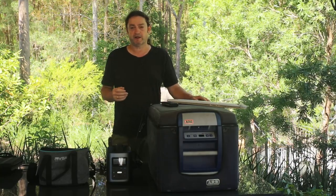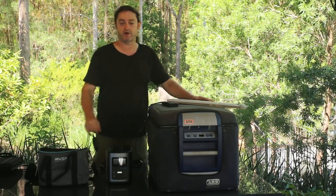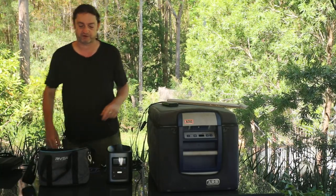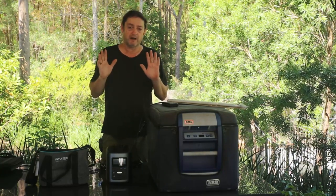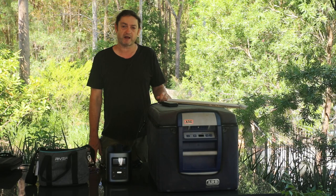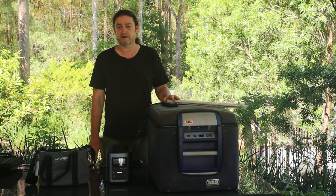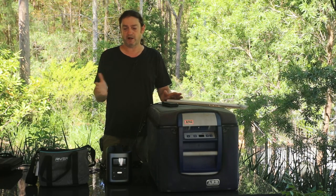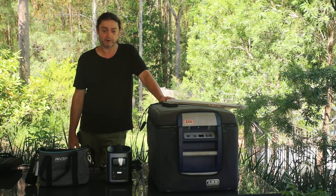Cost? It landed here in Australia with a lovely bag — a nice addition that keeps it protected with an over-arm strap for carrying, and protects from moisture and the elements. Those two together landed in Australia, including freight, for about $1,100. I grant you that's not something you'd go out and buy flippantly, but if you have a use for it, then it's good value. It is a quality product, which I recommend.